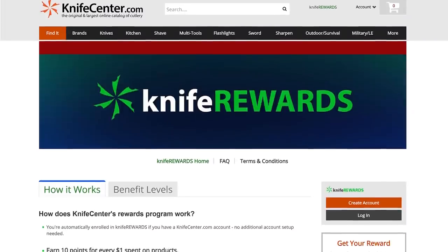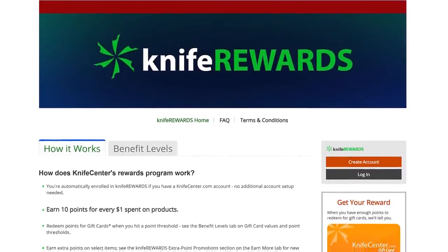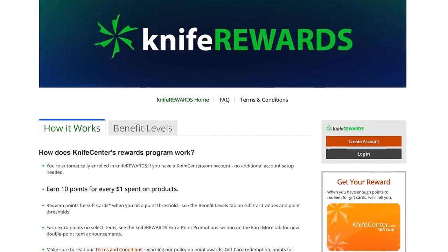That's all we've got time for today. Make sure to leave all your questions down in the comments, and if you want to get your hands on any of these knives, we'll leave links in the description to take you over to KnifeCenter.com. Make sure you sign up for our knife rewards program as well, so that when you put your money down on one of these knives, you earn some free money to spend on your next one. David C. Andersen from the KnifeCenter, signing off — see you next time.